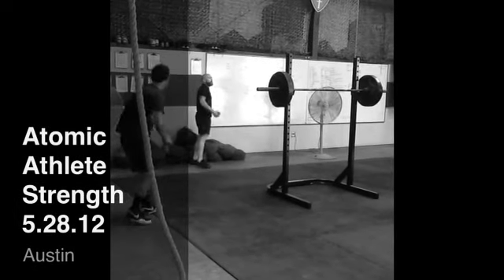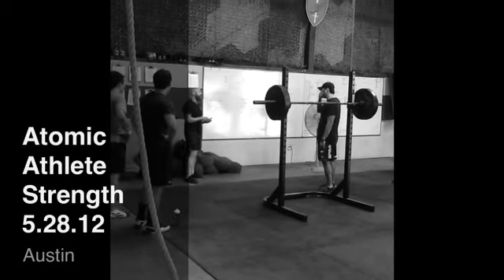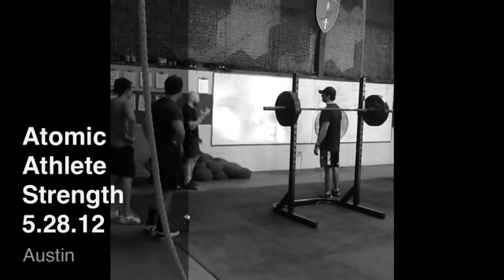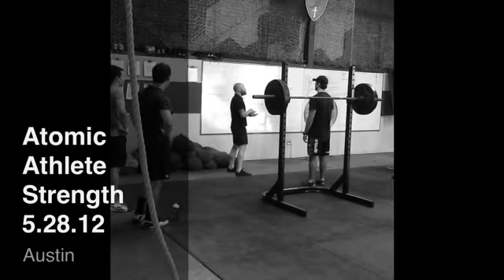All right, guys, repeat of last Monday's session. Our goal is eight rounds, three reps. We're finishing our last five rounds — that's going to be eight, seven, six, five, and four in our original pre-rep max. Everybody has their pre-rep max up on the board. You want to be there by round four.